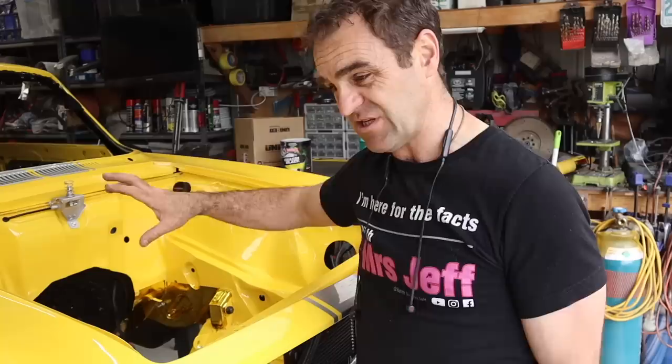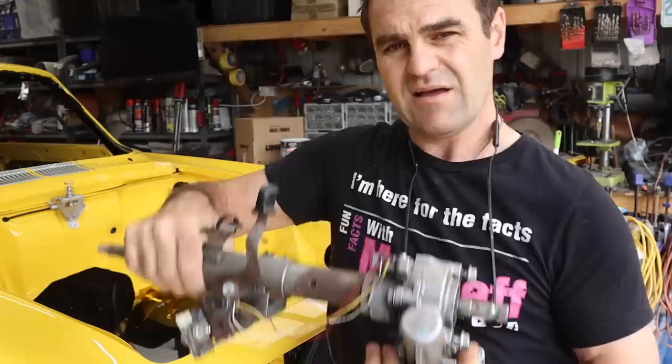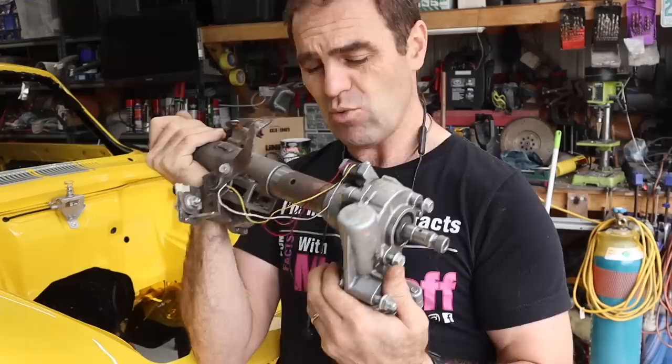The next thing I need to do is move on and start fitting the power steering components. I've got this electric power steering unit that I've previously fitted to the car, so it's time to give it a bit of a tidy up - maybe a quick squirt over some of the more corroded parts. You're not going to see it, it's all hidden down in the car, but we'll tidy it up and then get it in the car ready to move forward.